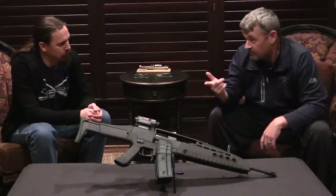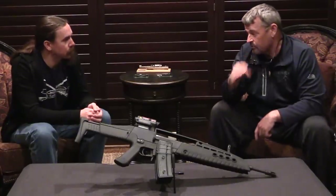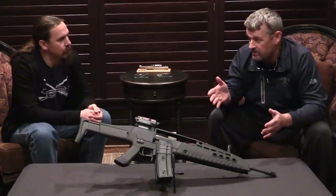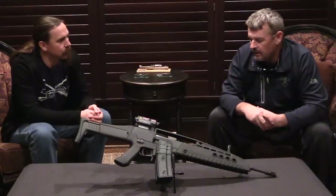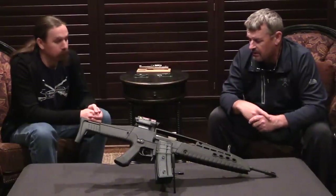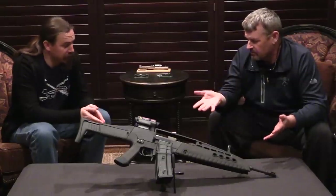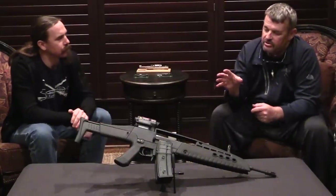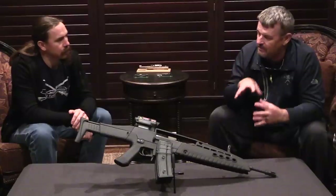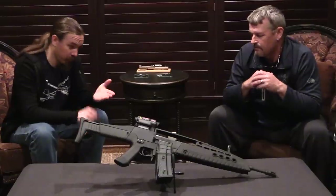I was able to source some real XM8 parts — a real buttstock, a real trigger housing, a real handguard, and a real flip-up front sight gas block, which was unique to the XM8. With all that stuff together, I got a hold of him and said, hey, I got a once-in-a-lifetime opportunity here to put together an XM8 post sample. He made it full auto and it took him a couple years. I said, take your time, I just want your very best effort. He assembled the receiver essentially from G36 receiver chunks and really had to do a lot of plastic body work to get it to the XM8 configuration, because it's significantly different than a G36 — G36-like, but not the same. It's a remarkably well done gun.